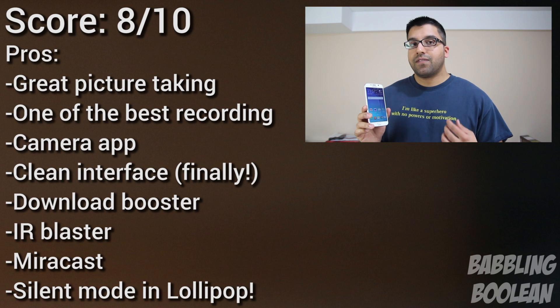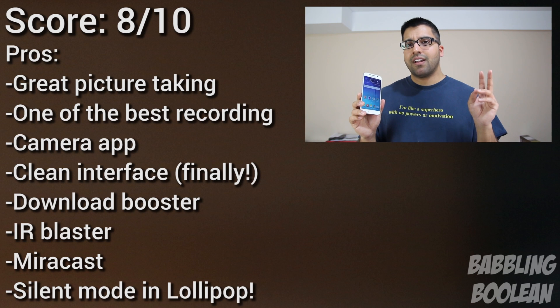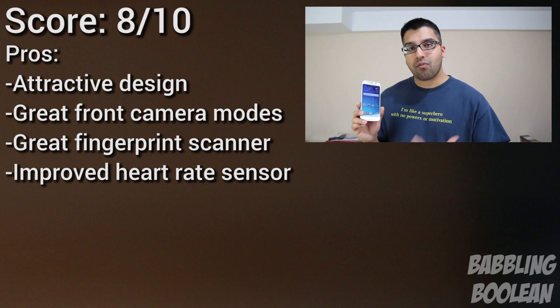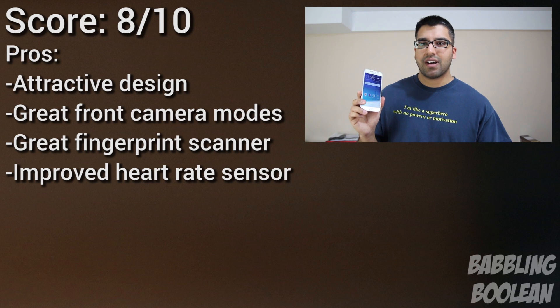Then there's the argument that the physical design is actually a downgrade in many ways from the Galaxy S5. Despite people complaining they wanted a nicer looking device, it actually works against them. But with all these problems and cons, you have to admit that the pros greatly outweigh the cons — that's why it still gets a high score, but not as high as it could have been.